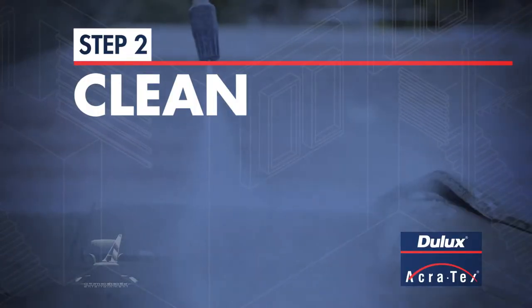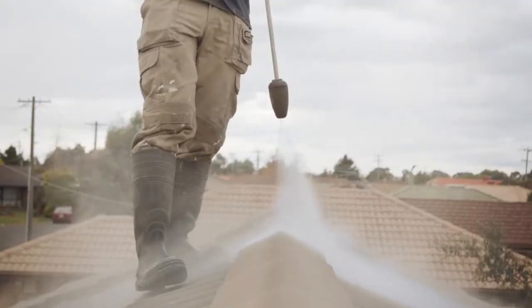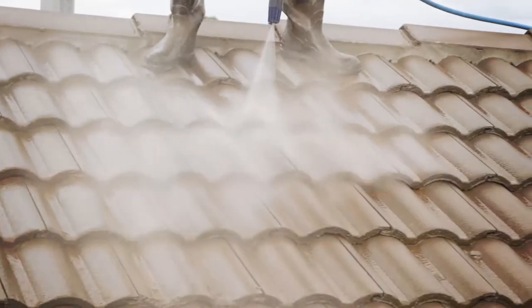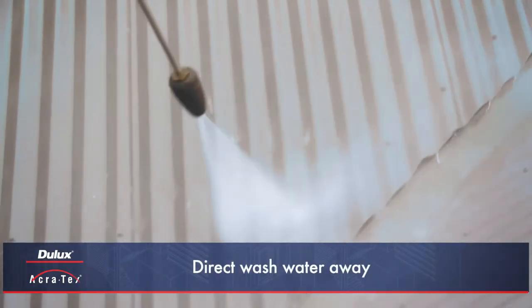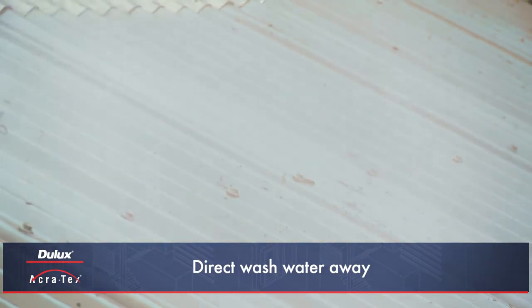Step 2 Clean. Good preparation and thorough cleaning is essential for a quality finish. For both tile and metal roofs, all wash water should be directed away from storm water drains and water tanks before cleaning.